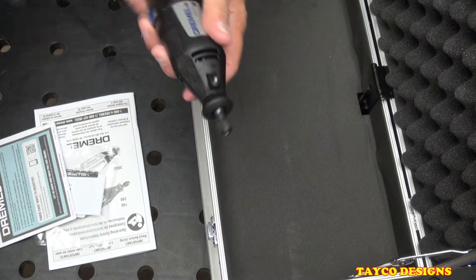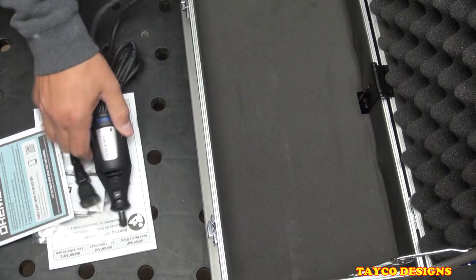Now this is not a how-to video on how to use a Dremel — just an introduction to this kit here.